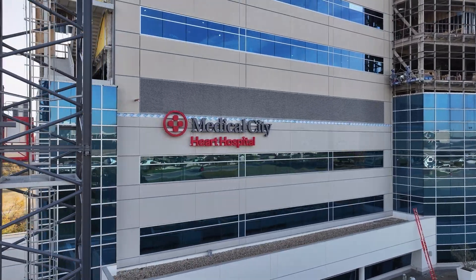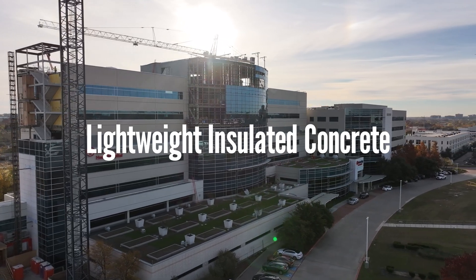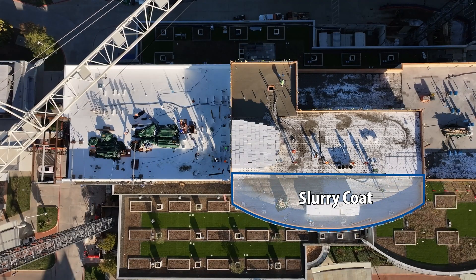Lightweight insulating concrete is a cost-effective and eco-friendly alternative to rigid board insulation. It eliminates the need for fasteners or adhesives.